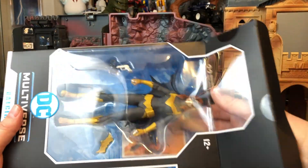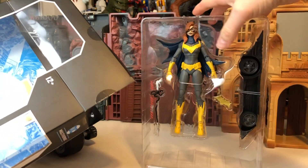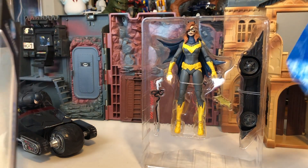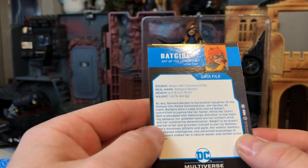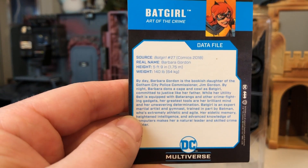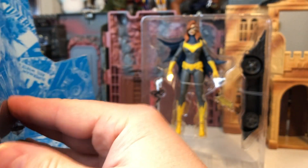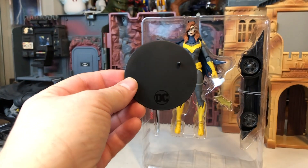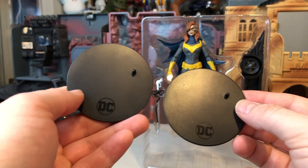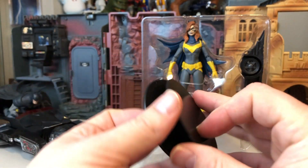Opening this thing up — same as all the other figures so far. We have the figures and accessories in the plastic tray. And in the background, we have the card and figure stand attached to the cardboard inner tray. Taking a look at her data card, it features artwork from Batgirl #27, and it looks really cool, just like all the other ones — a neat little add-on accessory. And it also comes with a figure stand, almost exactly identical to the Batman figure. Simple, easy, and nice to have.